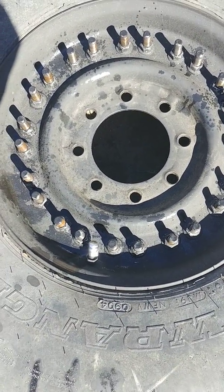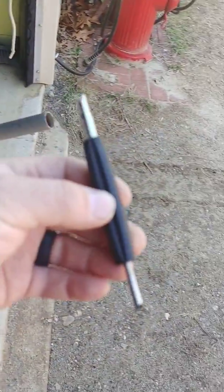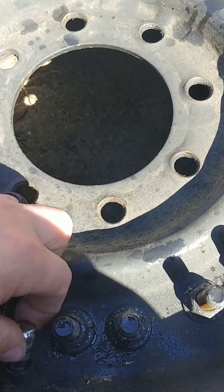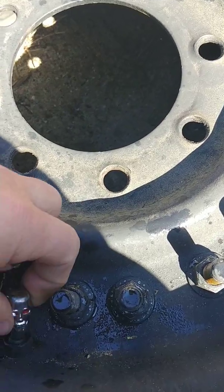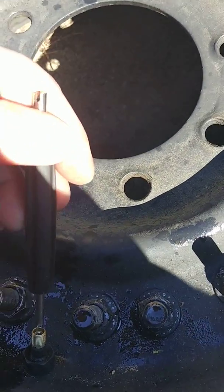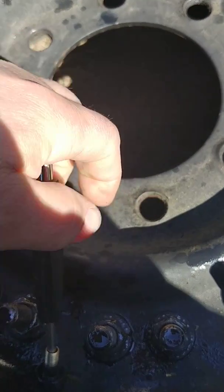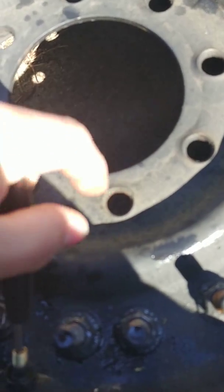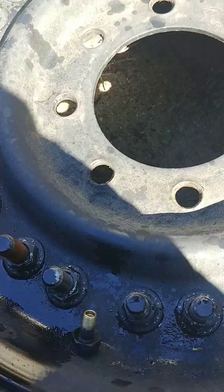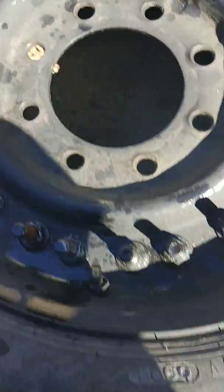If the tire is not already flat, you need to use a valve stem remover - you can get these at a parts store. You really need to do this even if you think the tire is flat because you don't want to get hurt. Take your valve stem off - it's got two different sizes, so whichever size fits, put it in counterclockwise. This tire felt flat and read flat on a gauge, but there was still a tiny bit of air in there - probably not enough to get hurt, but it's not worth taking a chance.